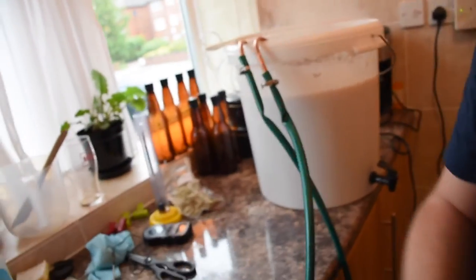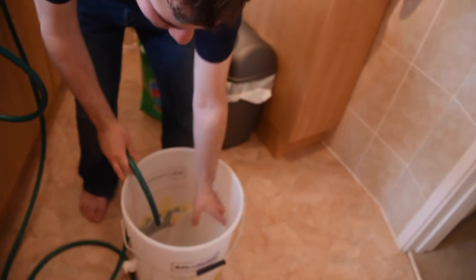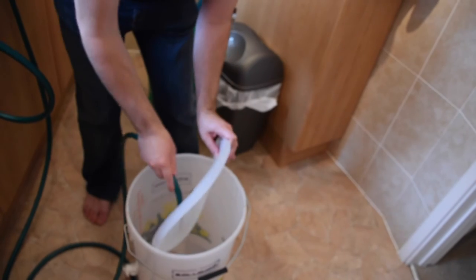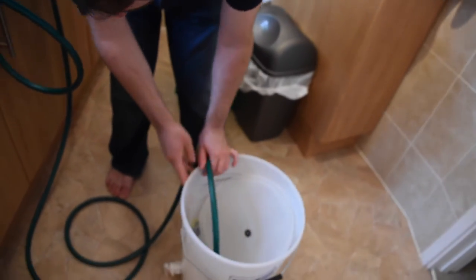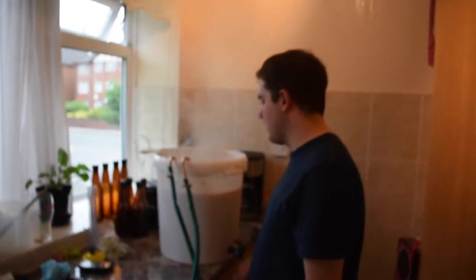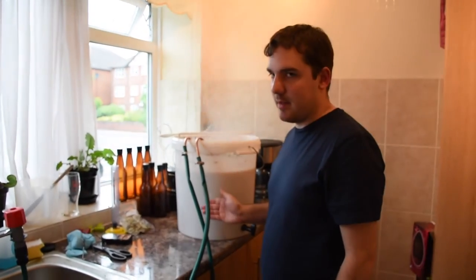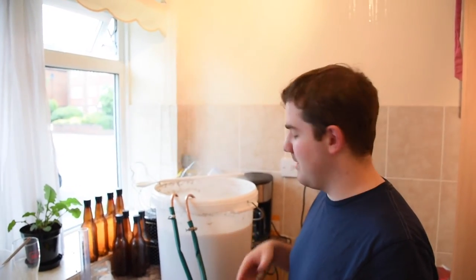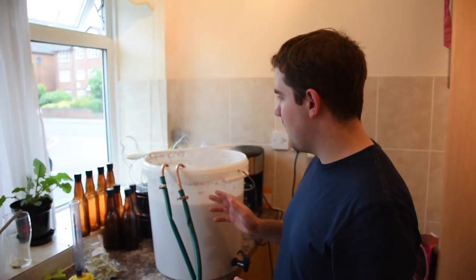Rather than just sticking this into the sink, I'm actually going to stick it into my fermenting vessel. Because I sanitized this earlier, the sanitiser I used needs rinsing out with water first, so I thought I may as well put the water straight in there. If you haven't seen one of these before — you whack the cold tap on, it goes through the hose, through the Whirlchiller, makes it cold, cools the liquid down. I'll be cooling this liquid down to about 20 degrees. This is a completely new setup for me — I've never done all grain before.